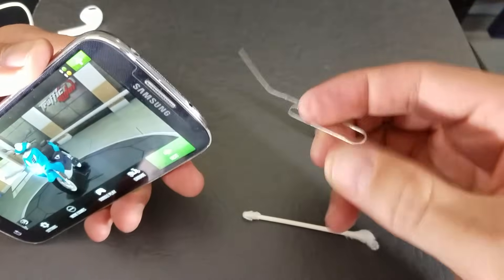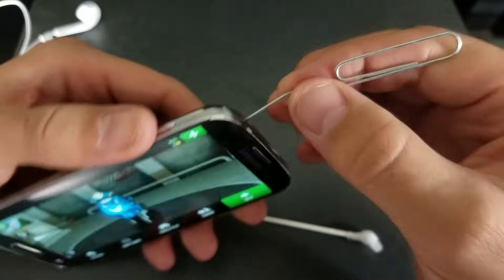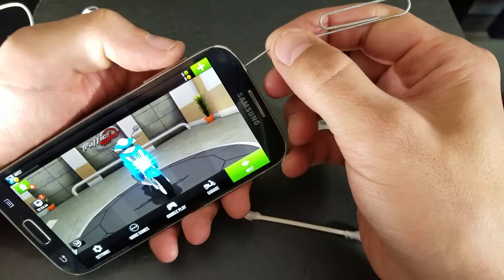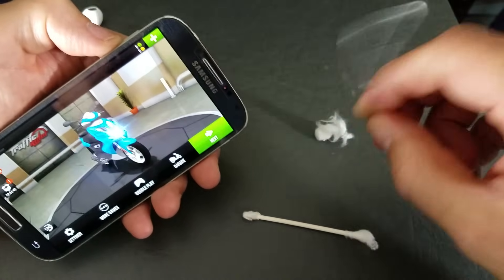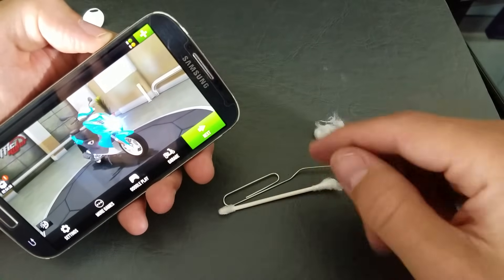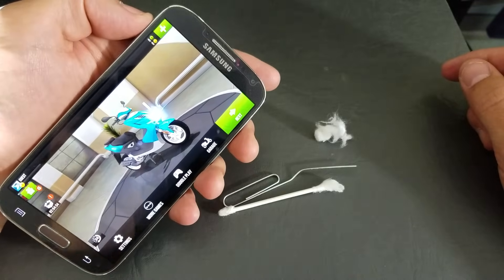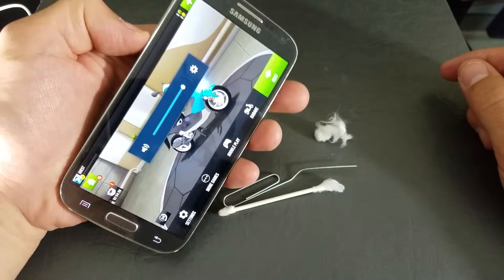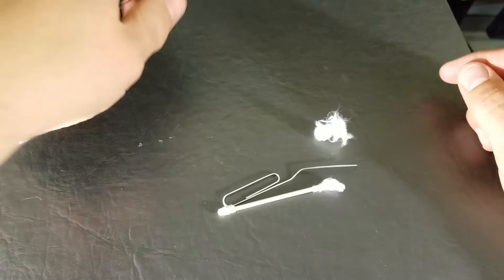If that doesn't work, what else you can do is get a paper clip and slowly go in there and play with it. Make sure you keep playing with the volume up and down button as you do this. One of these methods, or this combination of both, will get your headphone jack released so you'll be able to hear directly from your phone again. That's pretty much it — if you guys have questions, just comment below.